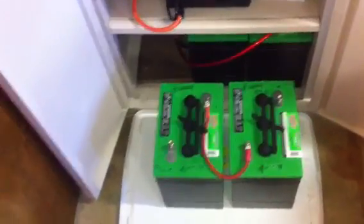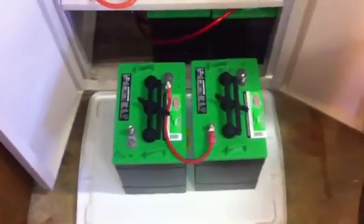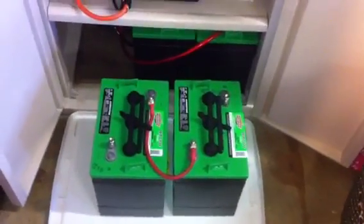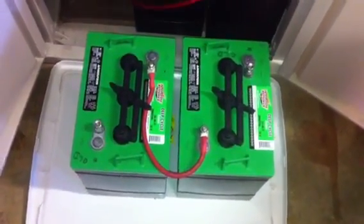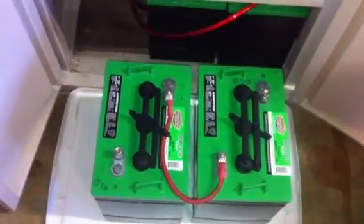They're designed to last, depending on the quality of the battery — some of them go up to 15 years. These are about 5 years if you maintain them well, meaning you desulfate them. I'll talk about desulfation in another video. With the batteries, I chose 6-volt. They were cheap — about $300 for the pair, so about $150 each.